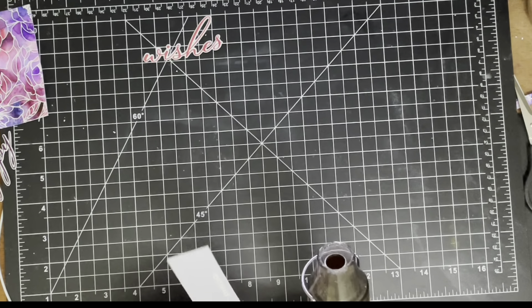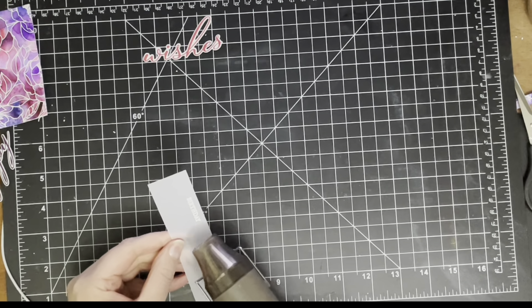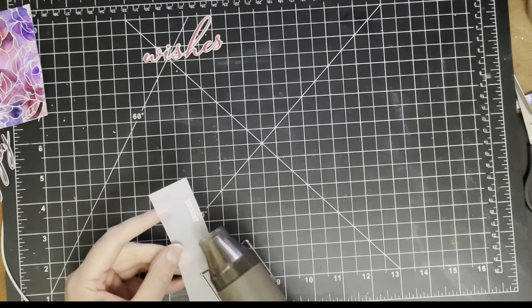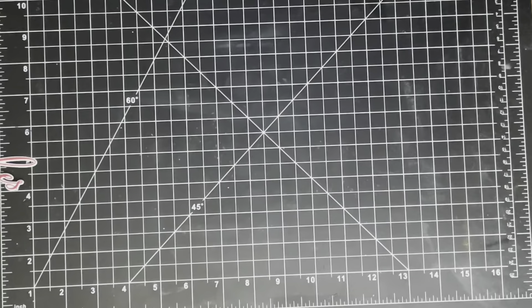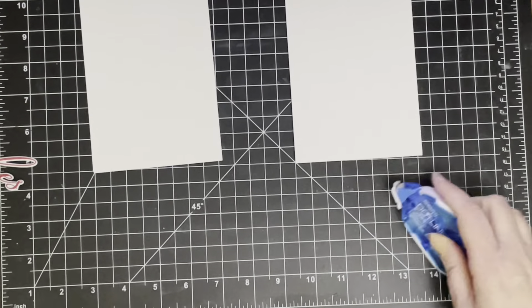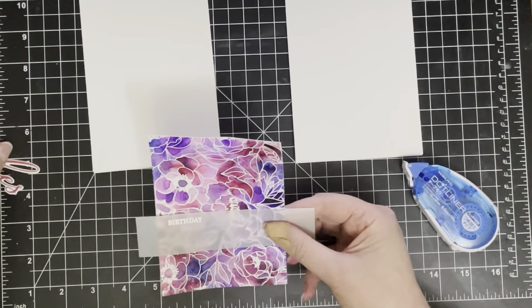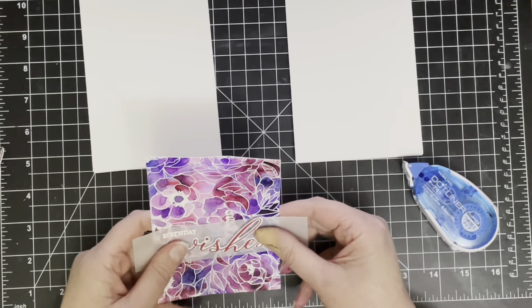I did that with both of the little bands of vellum, heated up with my heat tool to melt the embossing powder, tried to keep my fingers out of the way of getting burnt, and here are my card bases. All that is left now is to basically put the cards together.